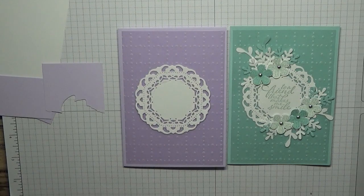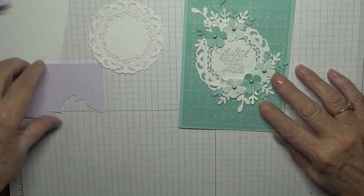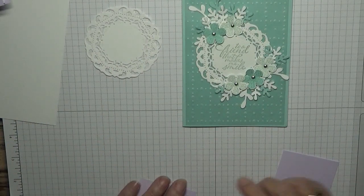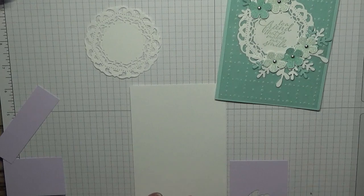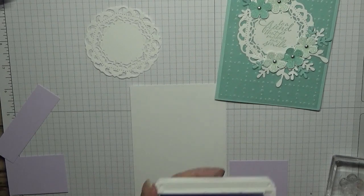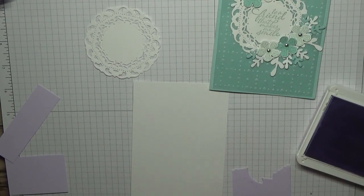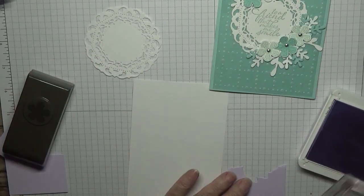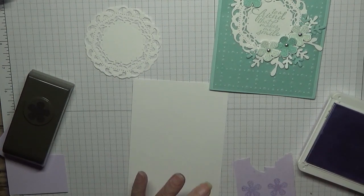Let's do some stamping. We're going to stamp the flowers in Purple Posy on Purple Posy card and white card. I've got my stamp and I've got Purple Posy ink here, so we want two of them. I'll orient it this way to make it a little bit easier when I punch out, so the flowers are the right way up.